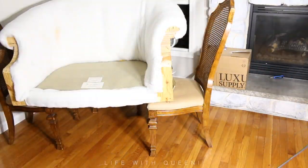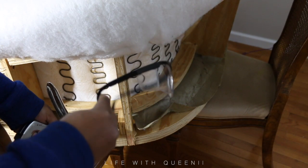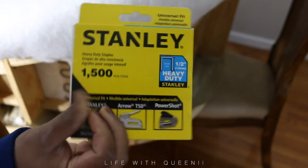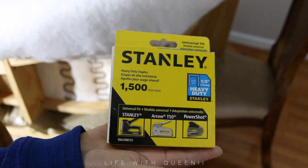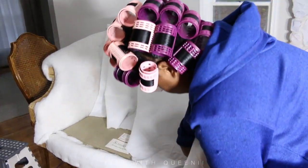Now we're going to need some protective eyewear — I got these from the dollar store, so you have no excuse not to get some. These are the staples I'm using and the staple gun is from Walmart. You can get a staple gun pretty much anywhere: a hardware store, craft store, wherever.